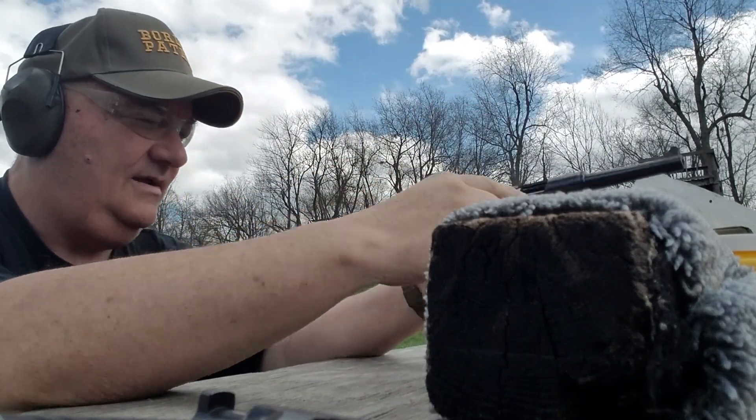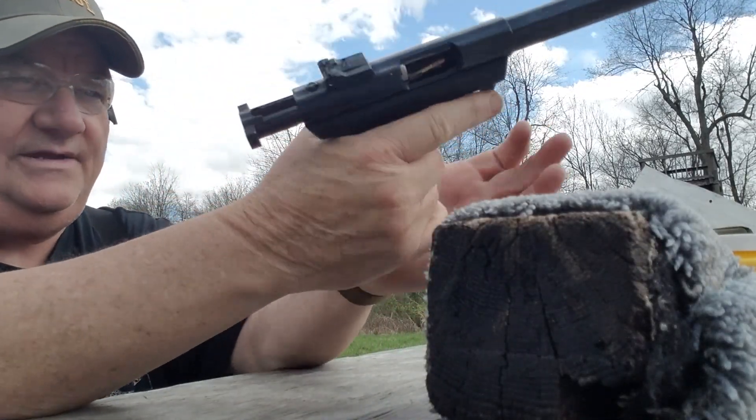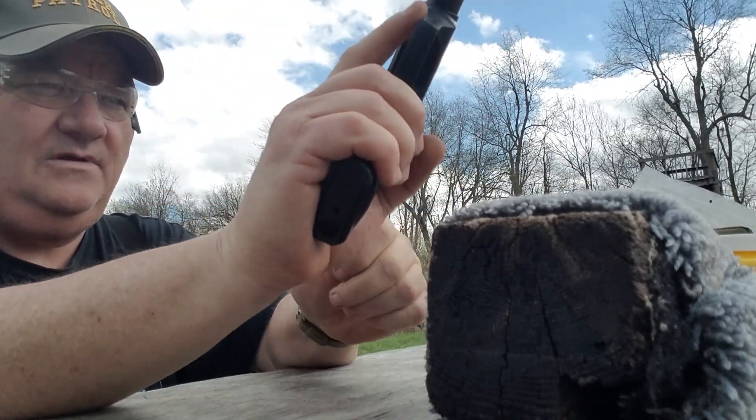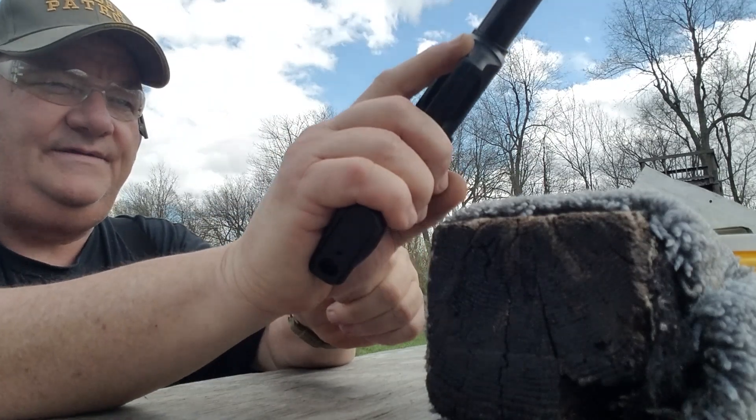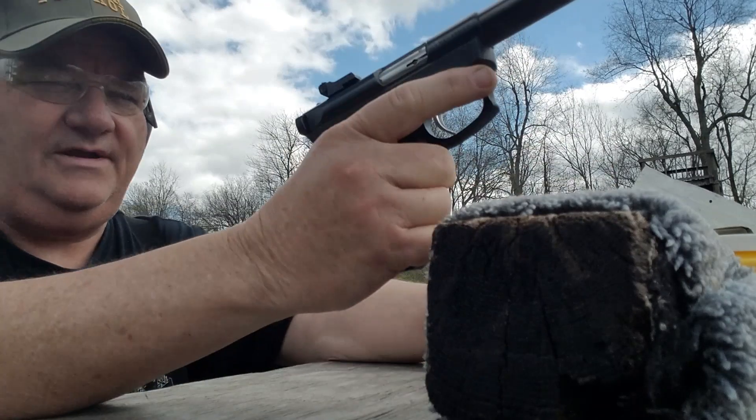Alright, lock back, clear. Let's give the old 22/45 a rundown at the range and see how it actually shoots. Oh — you can't release it with your hand, you've got to release it with the slide stop. There we go.